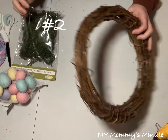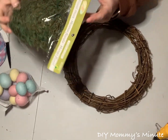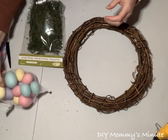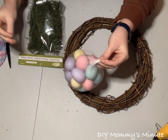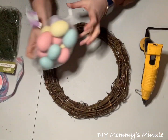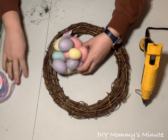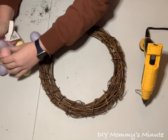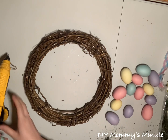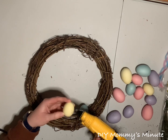Moving on to wreath number two, you're going to need a grapevine wreath. You're also going to need some moss, purchased at Dollarama for $1.25. And again, you're going to need some Easter eggs from Michael's in a different color, and some pretty Easter ribbon. The first thing you want to do is place your Easter eggs on the inside bottom part of your grapevine wreath, setting them upward — because this wreath is going to look like a basket holding Easter eggs.